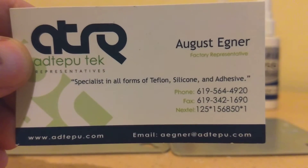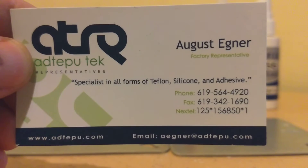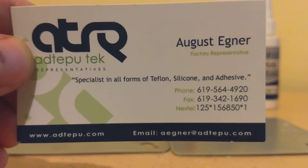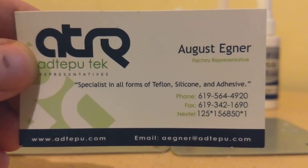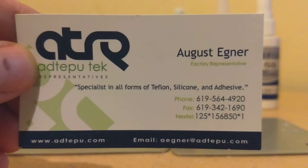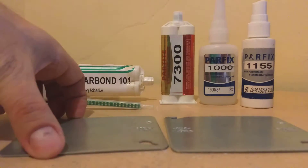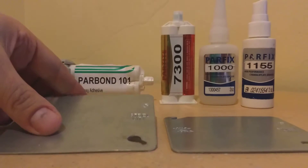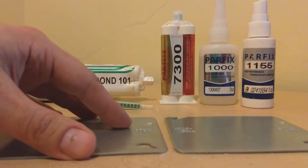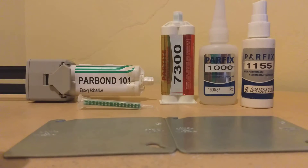Good day, my name is August Degner. I'm a manufacturer rep for Parson Adhesives and other factories. In this case, we're going to be talking about this application that I have for bonding metals. We have two steel plates that we want to put together, and we have different options for doing this.